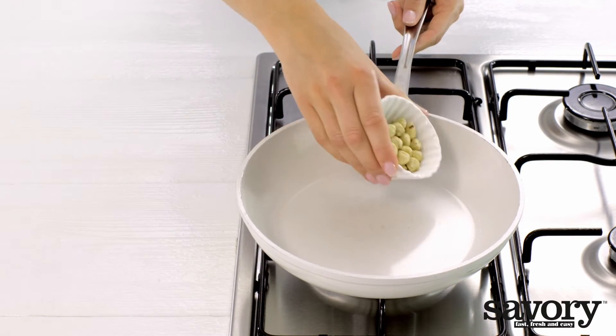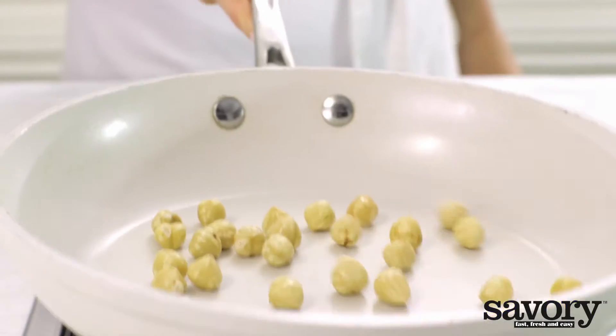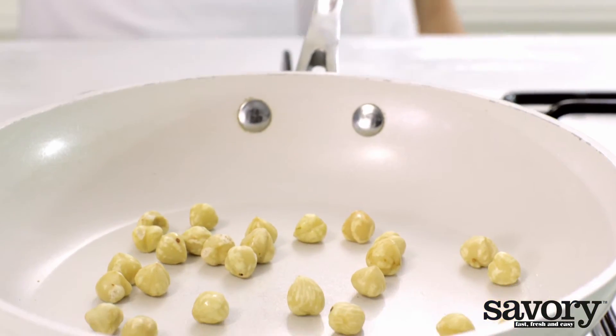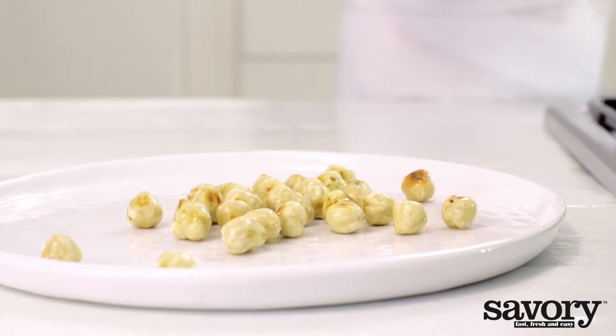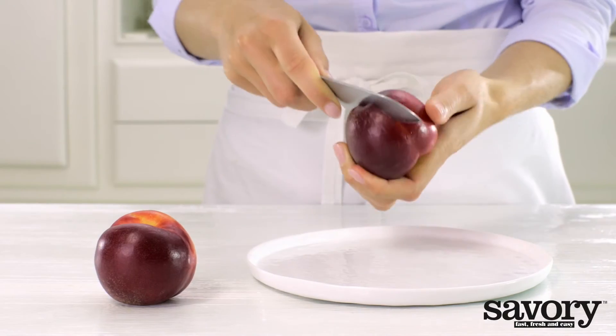Heat a frying pan without oil or butter and toast the hazelnuts for three minutes over medium heat. Allow the hazelnuts to cool and then coarsely chop them. Quarter the nectarines.